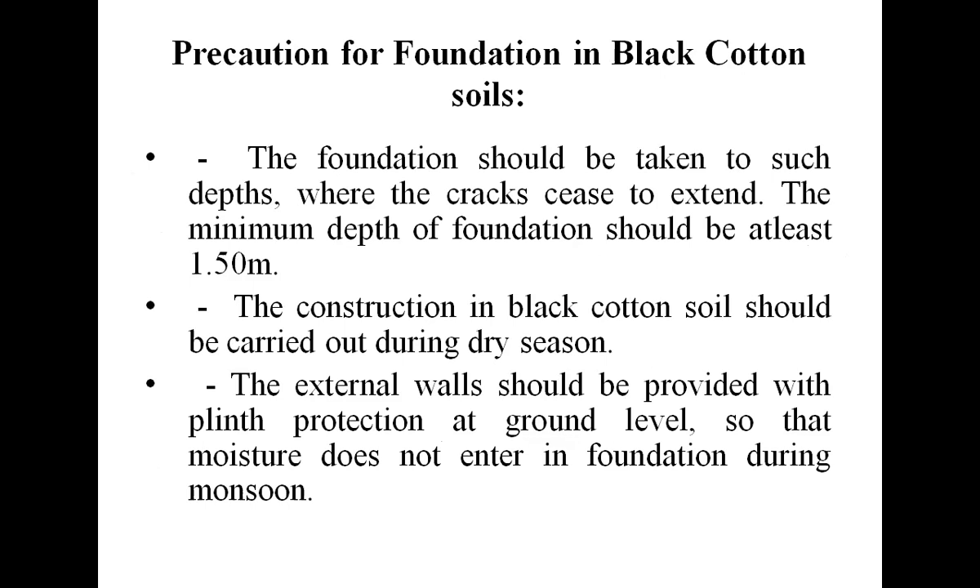First, the foundation should be taken to a depth where the cracks stop — it should be a minimum of 1.5 meters. Construction in black cotton soil should be carried out in the dry season. Sometimes the whole soil below the foundation is removed. External walls should be provided with flint protection at ground level so that moisture does not enter the foundation during monsoon season.